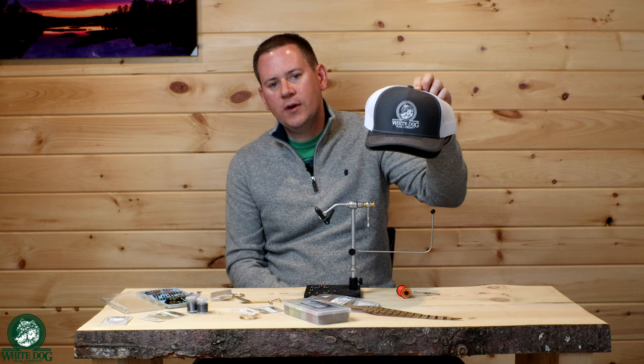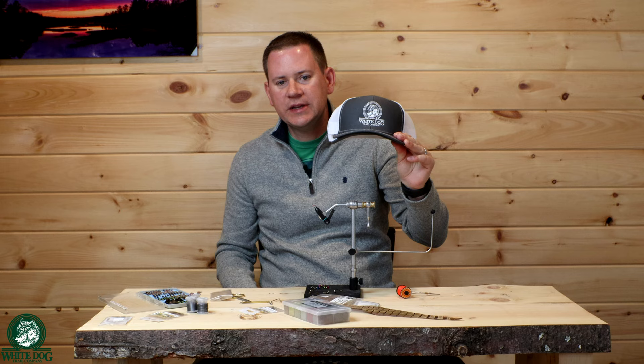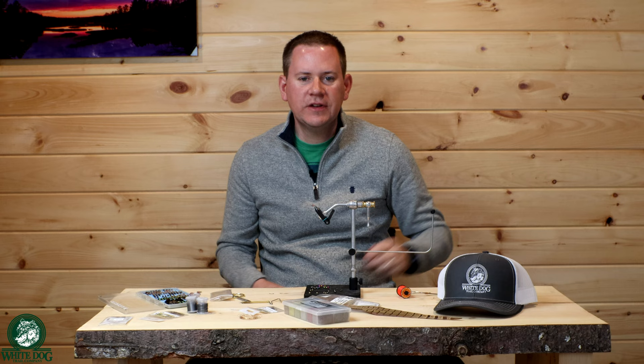Speaking of that video, we were doing a giveaway — a White Dog snapback hat. We're going to do that drawing at the end of this video, randomly selecting a comment from the euro nymphing five biggest mistakes video. All right, let's get into the fly tying video of the Waltz Worm.